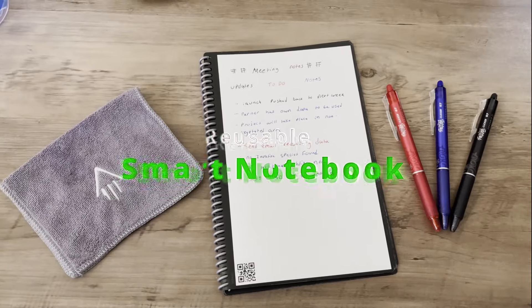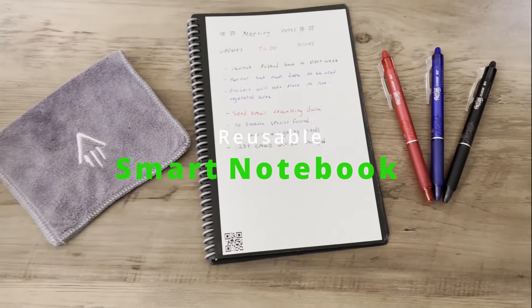Rocketbook is a reusable smart notebook that you can use to take and organize your notes for school, work, or really anything. It's also better for the environment and will save you money compared to paper notebooks. I'm going to review Rocketbook after using it for nearly a year and give you my sustainability expert opinion.